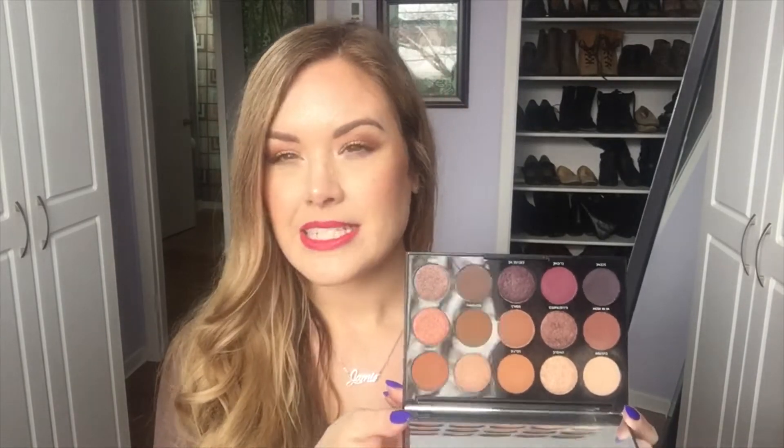I paired it with the Morphe palette from last month's Boxy Luxe — I had never used a Morphe palette before. I didn't find the metallics to be anything to get excited about; they were pretty lackluster no matter whether I used my fingers, a wet brush, or a dry brush. However, the mattes performed really well, and they paired nicely with the beautiful metallics in the Urban Decay palette.